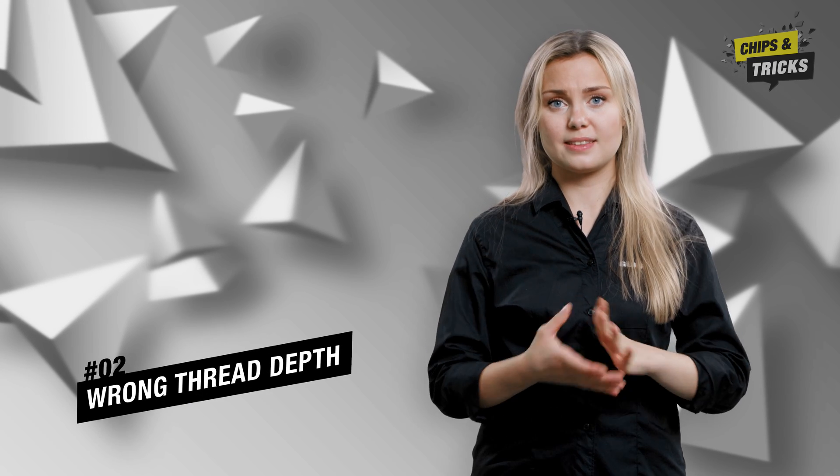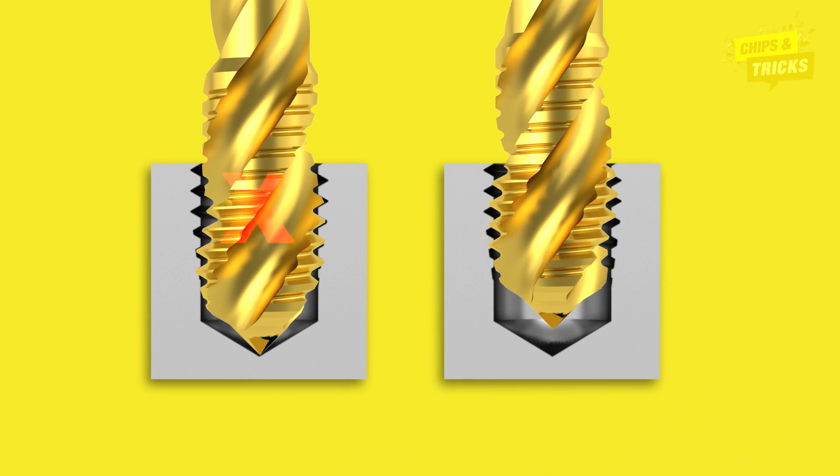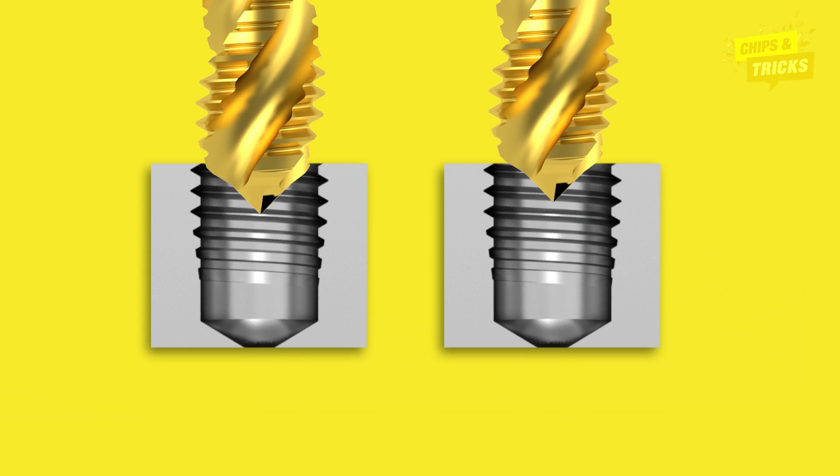Second of all, the wrong thread depth is programmed. If the tap is inserted too deeply into the hole, the tool and workpiece will collide — the result is a broken tool. You can easily avoid this mistake by checking the length of the tap in advance, programming the thread depth correctly, or making the core hole a little deeper.